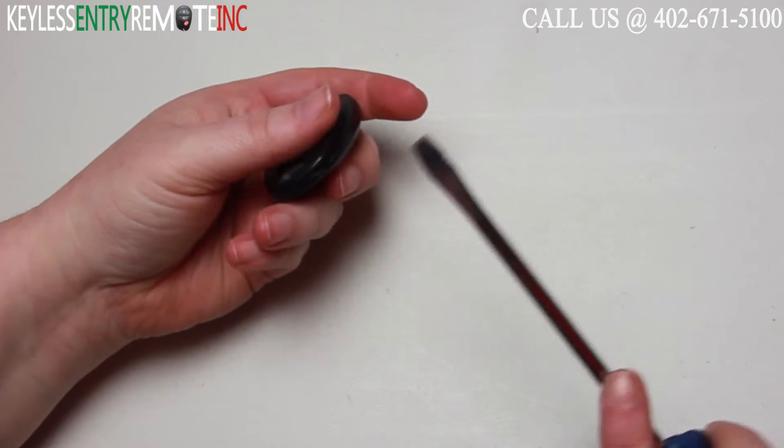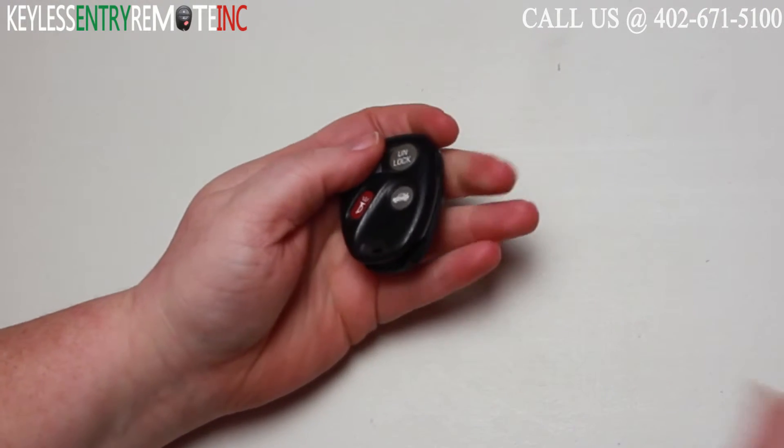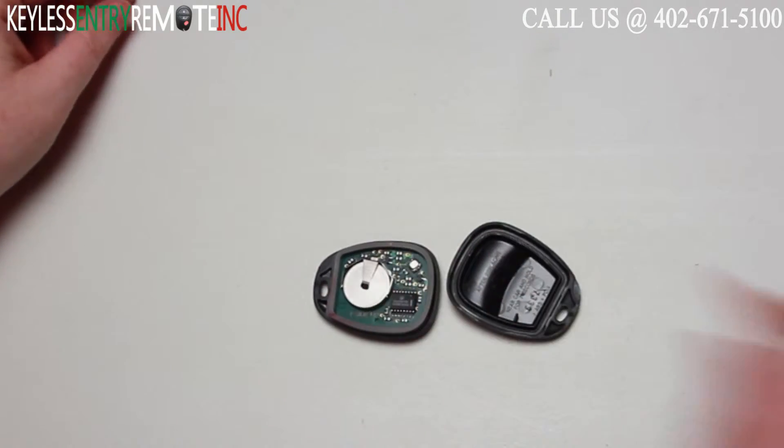To open this key fob all you will need is a screwdriver. Simply insert the screwdriver in the notch located near the bottom of the key fob and twist. Once you have the key fob open you'll see the battery is located here.